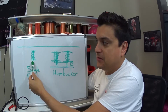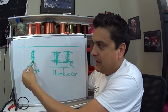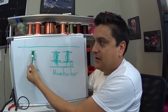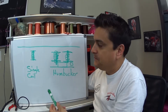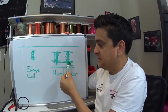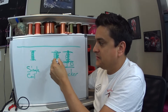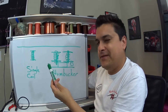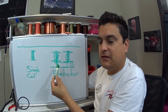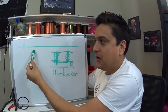Every pickup has some sort of magnet in it. A single coil, like a Stratocaster or a Telecaster, the pole in the middle — the actual middle of the pickup — is the magnet itself, and then it has thousands of winds of very thin wire wrapped around it. The humbucker pickup, like in a Les Paul or an SG, has two single coil pickups and just has a piece of metal in it. One side is usually a steel slug and the other side is usually a screw. Underneath there is a bar magnet that magnetizes both sides. In both cases the concept is the same: we're trying to create a magnetic field around a coil.